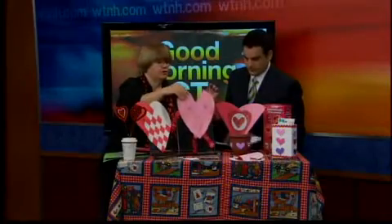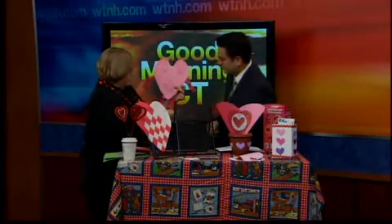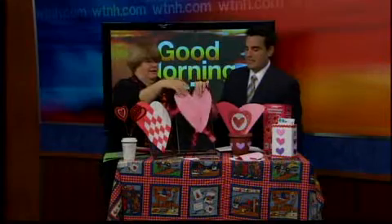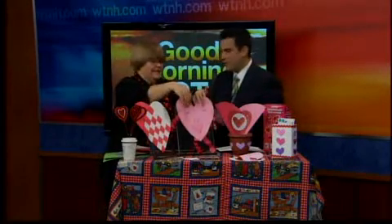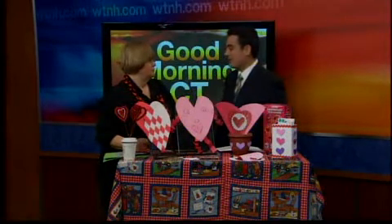Very simple. Parents can do this with just about anything. A kindergarten teacher gave me this — it's just folded paper, a little heart, put it on the refrigerator. How cute is that? And you know, parents will keep these forever. Whenever kids come home from school with art projects, they tend to put them away and then show them to the children later in life.